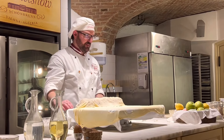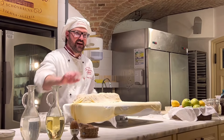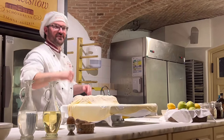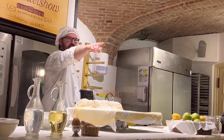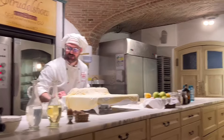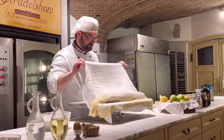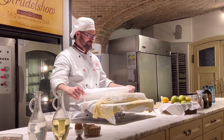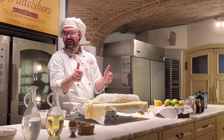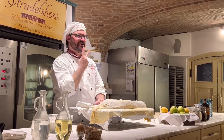Everybody ready? Look on the back side of your telephone. Okay, let's go — one, two, three. That's it! Pictures okay?